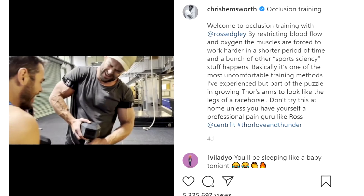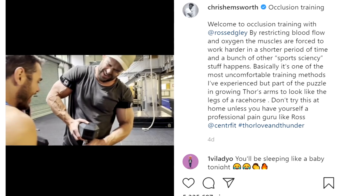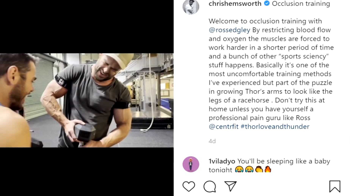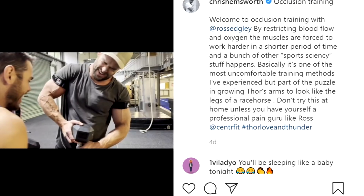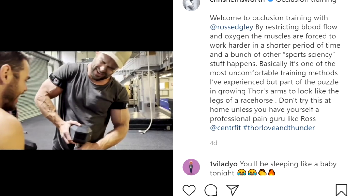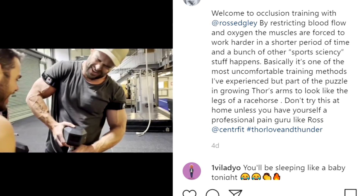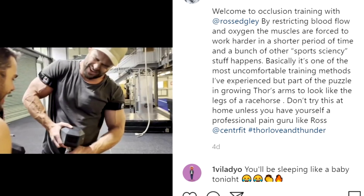Welcome to occlusion training with Ross Edgley. By restricting blood flow and oxygen, the muscles are forced to work harder in a shorter period of time, and a bunch of other sports science-y stuff happens. Basically, it's one of the most uncomfortable training methods I've experienced, but part of the puzzle in growing Thor's arms to look like the legs of a racehorse. Don't try this at home unless you have yourself a professional pain guru like Ross.